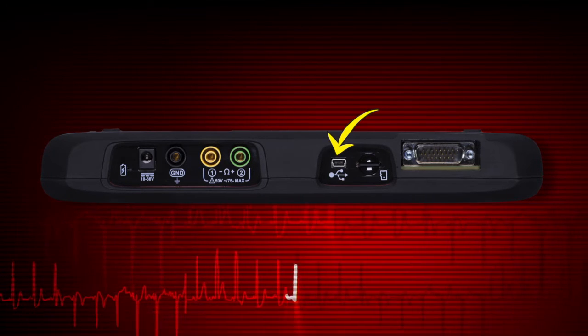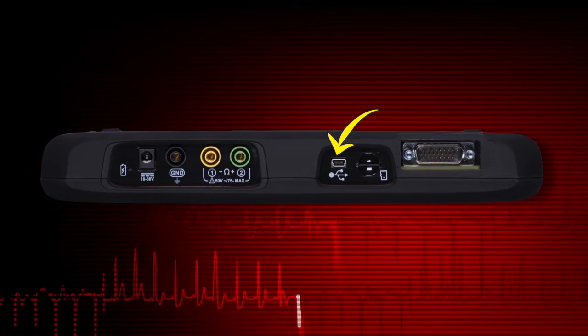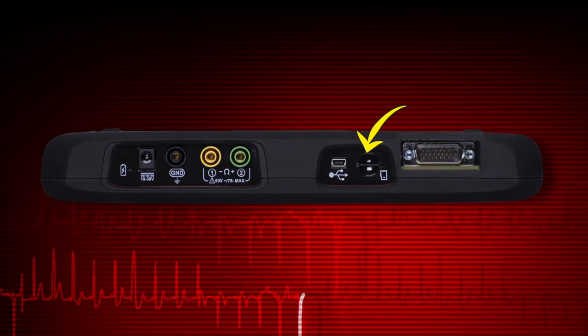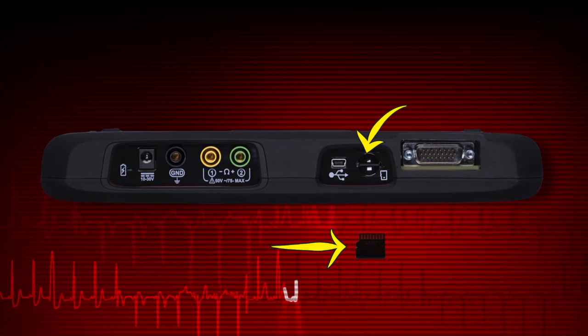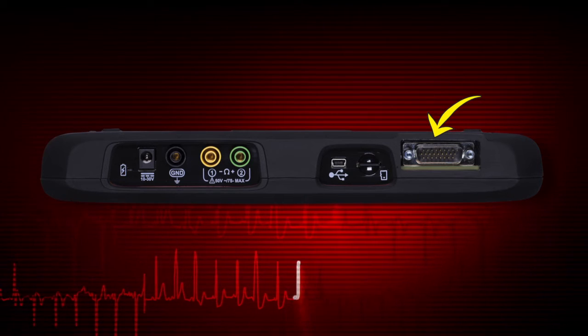The USB client port is used to connect Modus Edge to a personal computer for transferring saved files. The micro SD card port holds the micro SD card that contains the Modus Edge software. The data cable port is for the scanner vehicle connector.